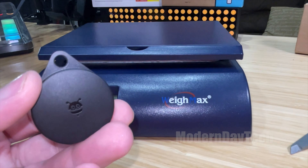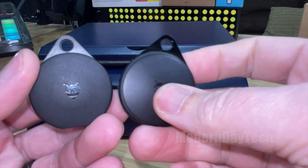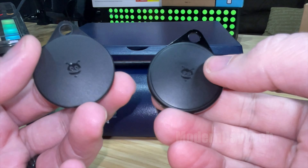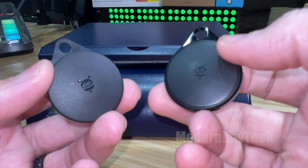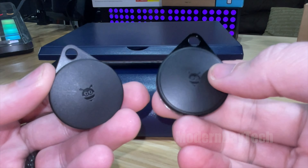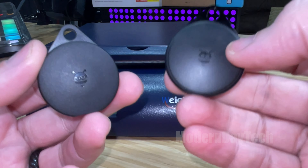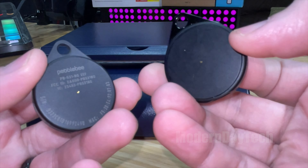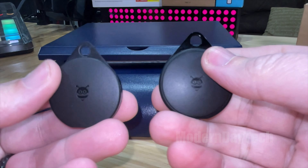So overall the Generation 2 is definitely a little bit smaller. I can't believe they increased the battery life but still made it smaller. Weight-wise it's definitely half the weight. Really great to see that from Pebblebee — they're definitely improving their product.